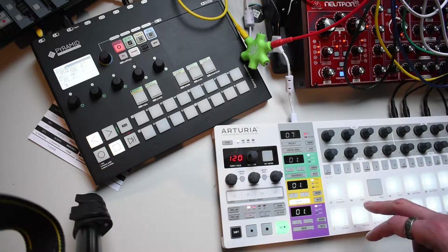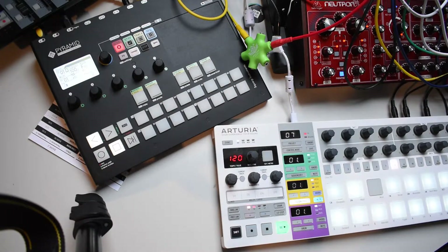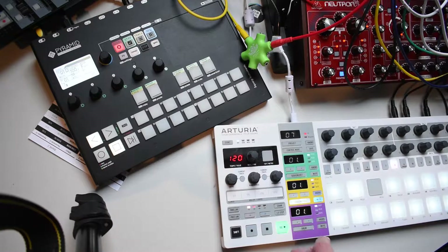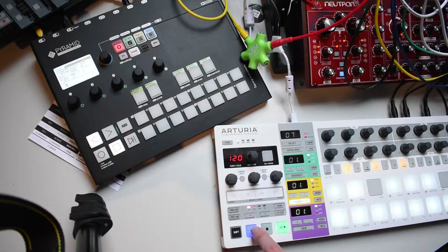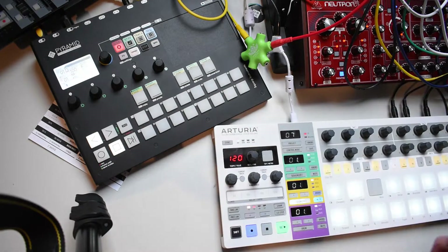However, if I let the transport run on the Bitstep Pro, this won't work anymore. What you need to do to enable it again is mute the track. If you mute the track, external MIDI will still be translated to CV. This also means you can have a recorded sequence on the Bitstep Pro, and when you mute it you can start playing with external hardware again.